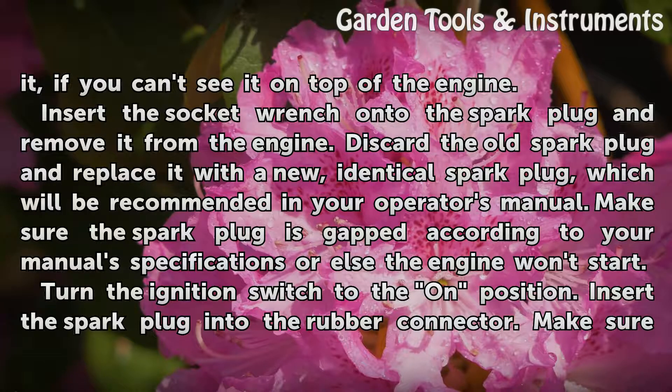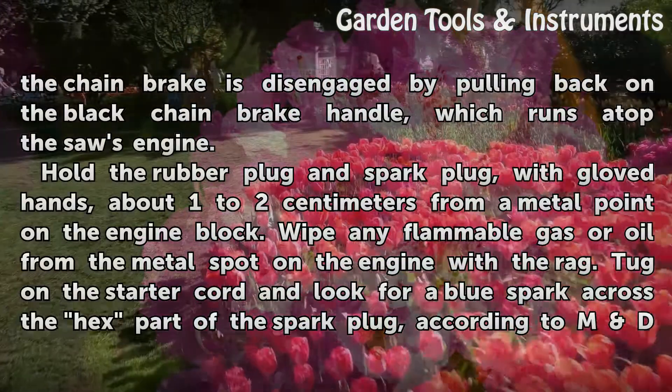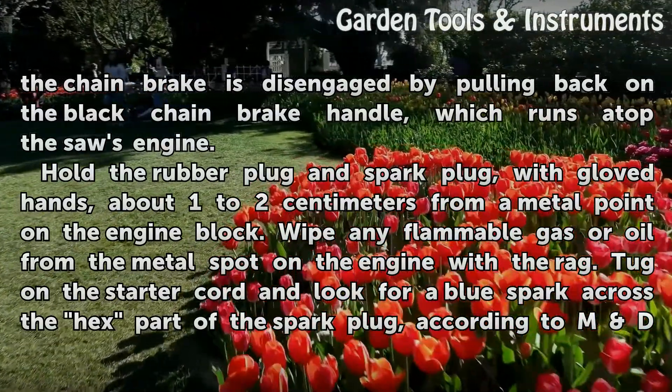Make sure the spark plug is gapped according to your manual's specifications, or else the engine won't start. Turn the ignition switch to the ON position. Insert the spark plug into the rubber connector. Make sure the chain brake is disengaged by pulling back on the black chain brake handle, which runs atop the saw's engine.